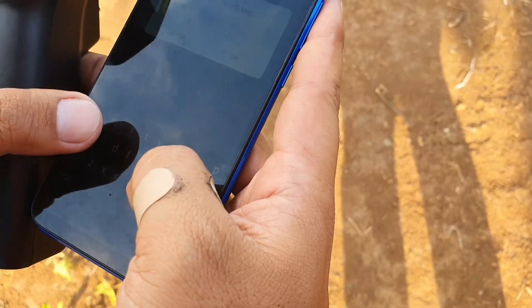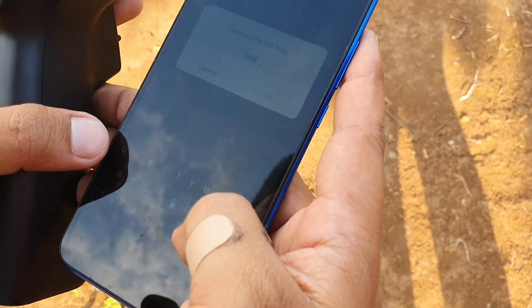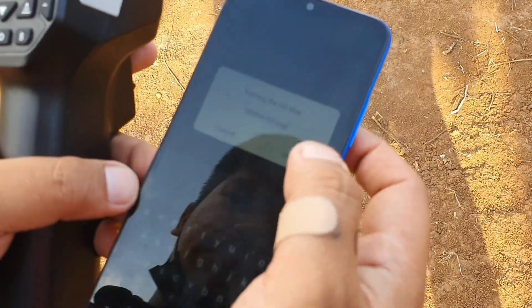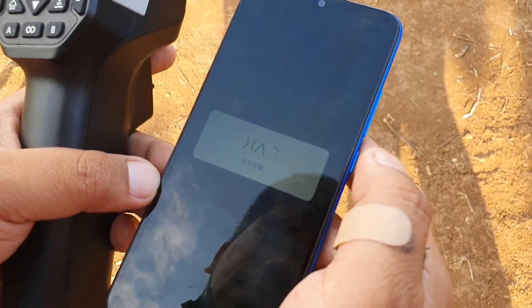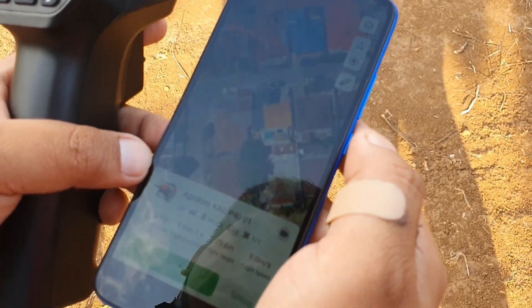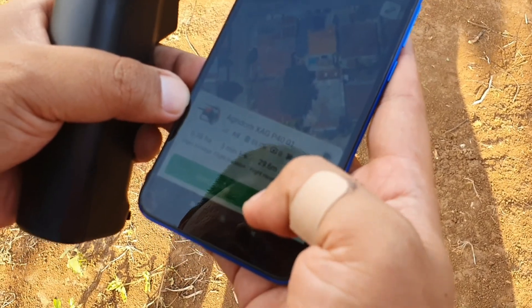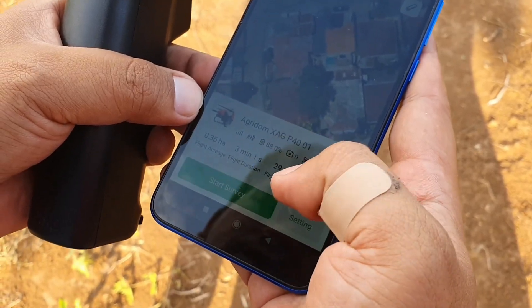I'm going to scan the HD map. And then start the survey — but make sure to hide.